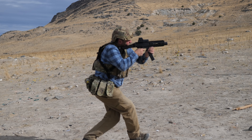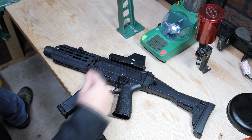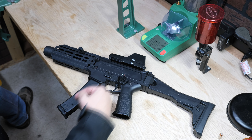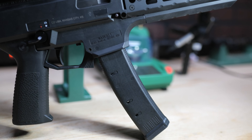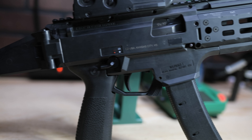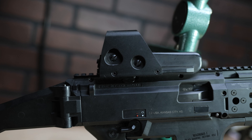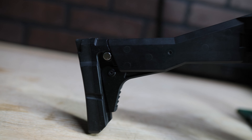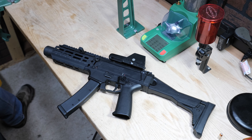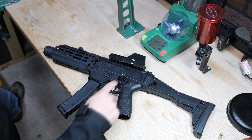I actually like to use these Magpul P-mags — they hold 35 rounds. I like them mostly because they change the look a little bit: they come down further, get a bit more of a banana shape, a little more of an AK-style profile. I also like that it's a black magazine. I shoot this suppressed a lot and it gets the magazines pretty dirty.